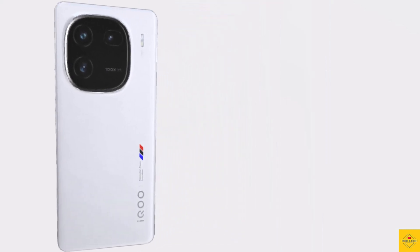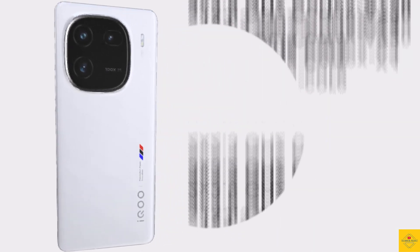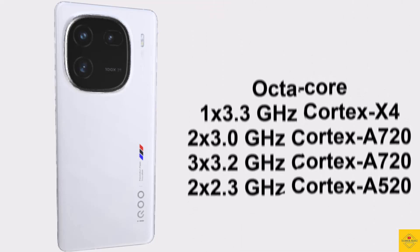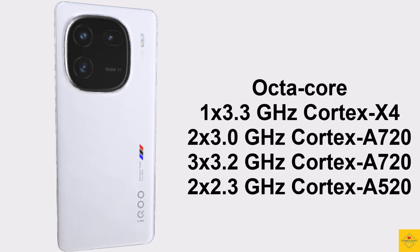Under the hood, the phone's CPU is an octa-core setup with a 3.3GHz single-core Cortex-X4, plus 3GHz dual-core Cortex-A720, plus 3.2GHz tri-core Cortex-A720, plus 2.3GHz dual-core Cortex-A520.